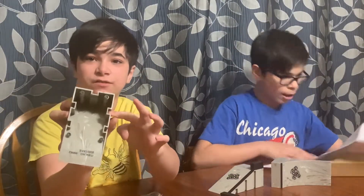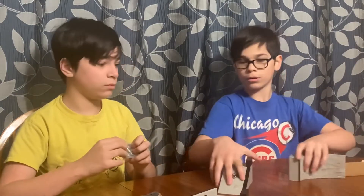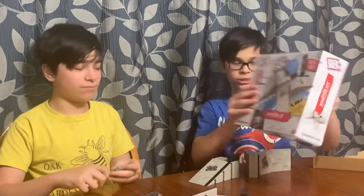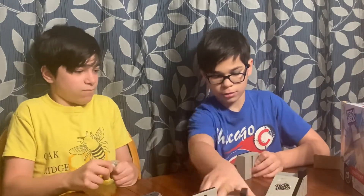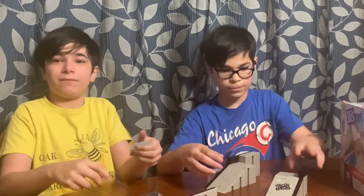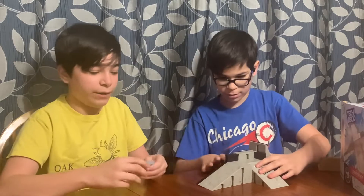So these are like little connectors for these. You see these slots? Wait, they connect together. So how about we make it just like how the box shows? I'm pretty sure this goes here, and this goes here. We got one connector out.